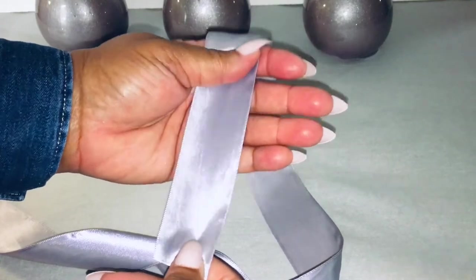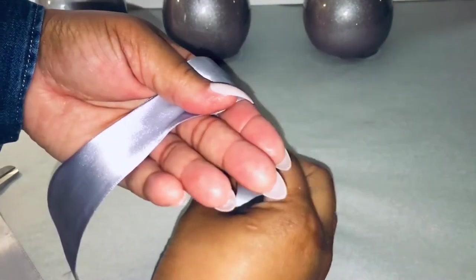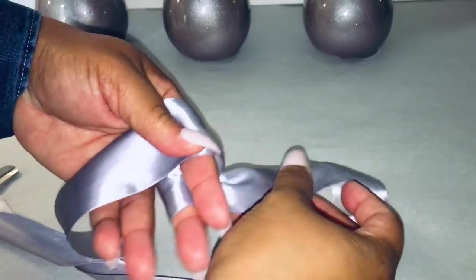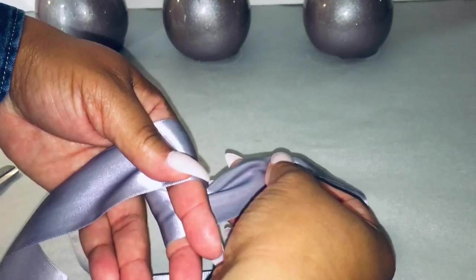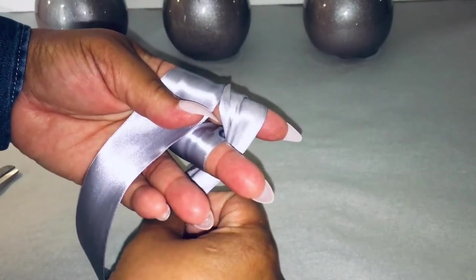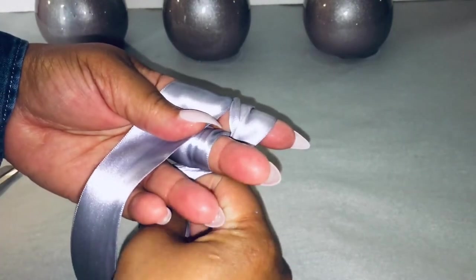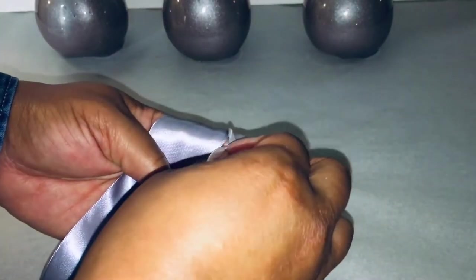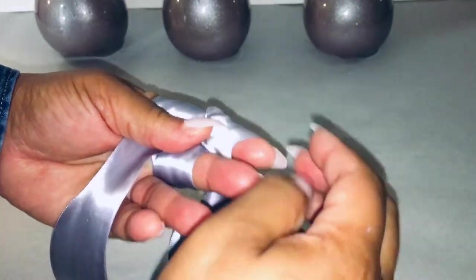Now we're going to go ahead and make candy apple bows. Make sure you have enough tail hanging. Then you're going to go around your index and middle finger, then come up in between the two, and wrap the ribbon around your index finger. I'm just straightening out the ribbon — it's trying to fall off my fingers. So I am wrapping this ribbon around my index finger. This should now be behind your middle finger. Then take this extra ribbon and tuck it in between your index and middle finger.